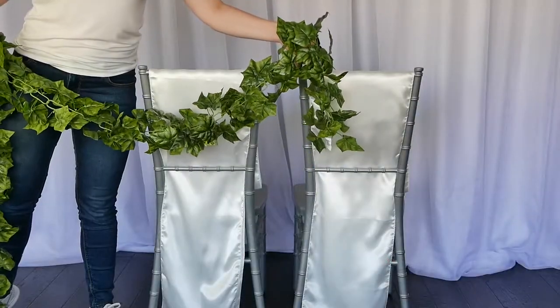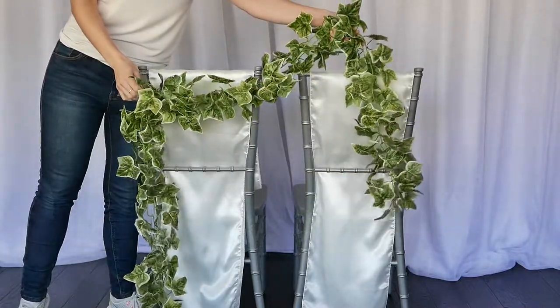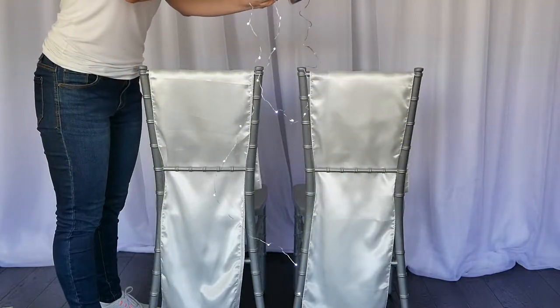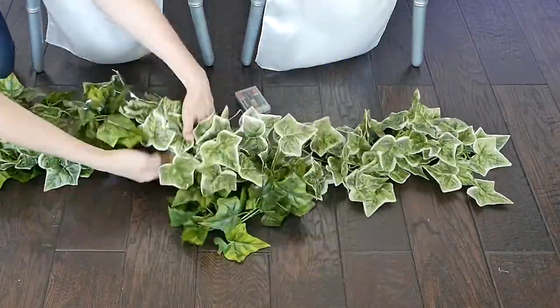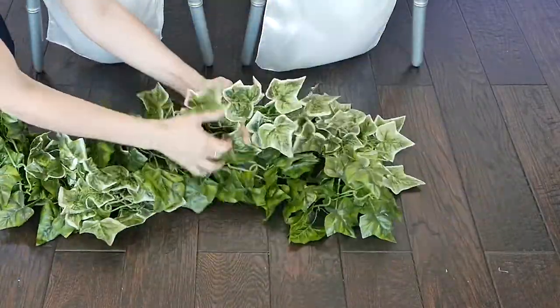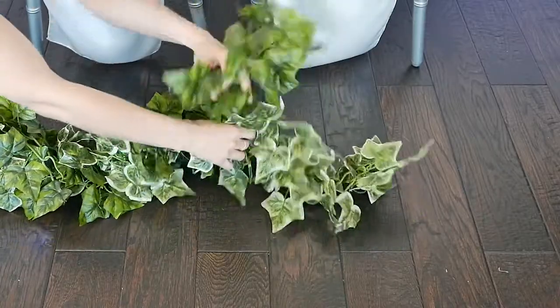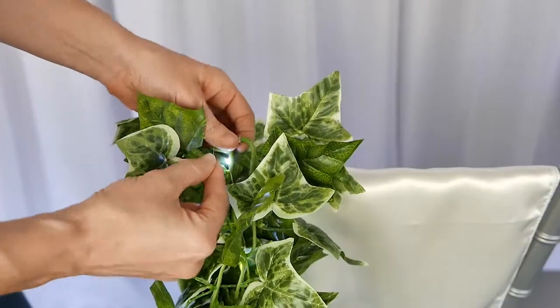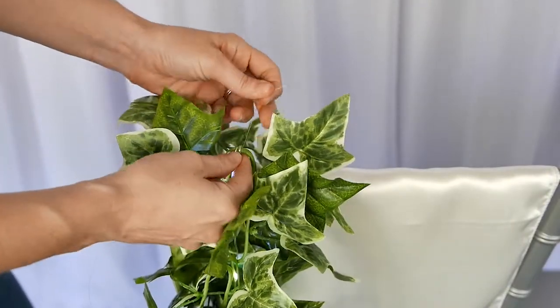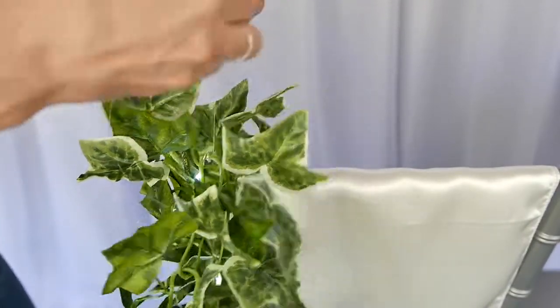Taking two of these green garlands and also an LED light garland — these garlands are eight feet long. You're not going to need all eight feet; we're going to snip it at the end, but it's great because you can use it at another part of your event. At the very top of one of the chairs, you're going to lace it through the actual chain part of the garland and then secure it onto the side of the chair.